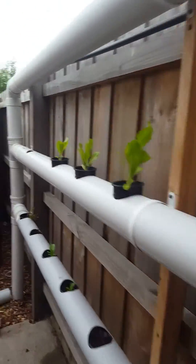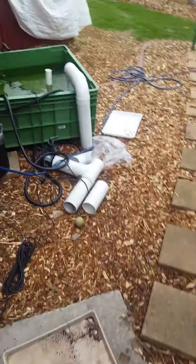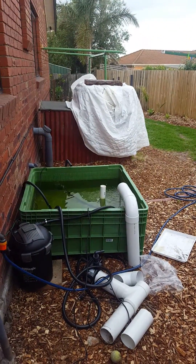The water goes through it, ends up through here, then goes down under the ground and pops up there to the fish pond.